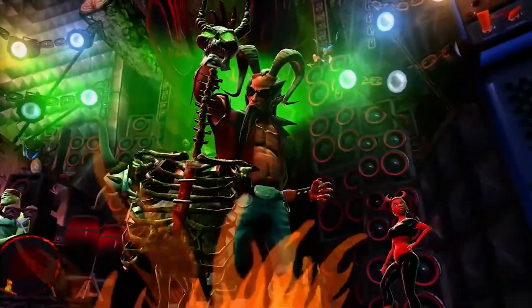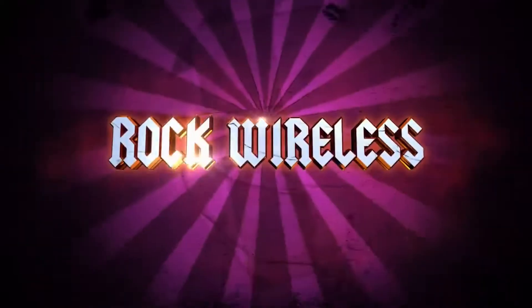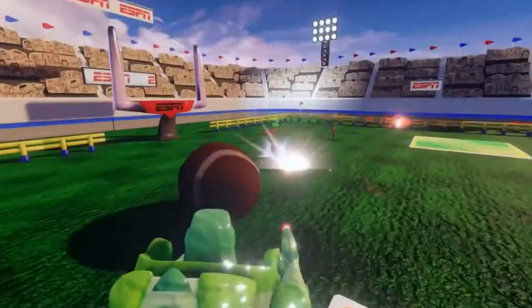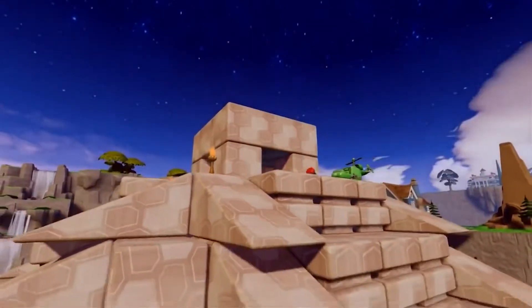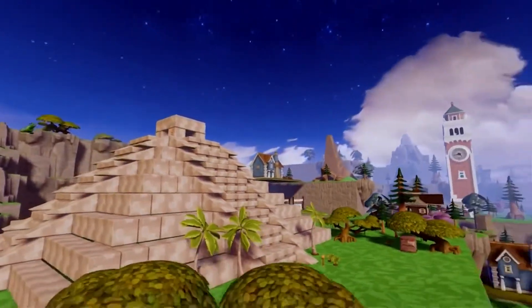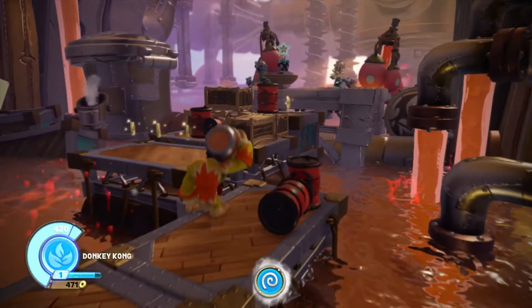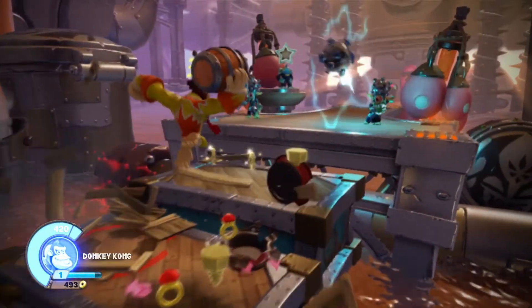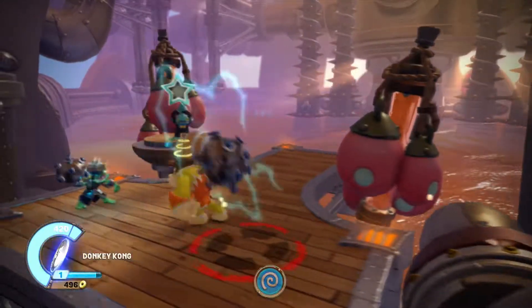Gaming has always had these periods of time where companies love to get as much plastic in our homes as possible. Let's never forget the days of Guitar Hero and Rock Band — the guitar, the drum set — and then later we got Toys to Life. Whether we talk about Skylanders or Disney Infinity, a lot of us ended up with a whole lot of plastic. As someone who loves the Wii U and played Skylanders Swap Force, I always thought those games had a lot of potential, but the problem was how expensive they got — you had to buy the starter pack and then every single other thing.